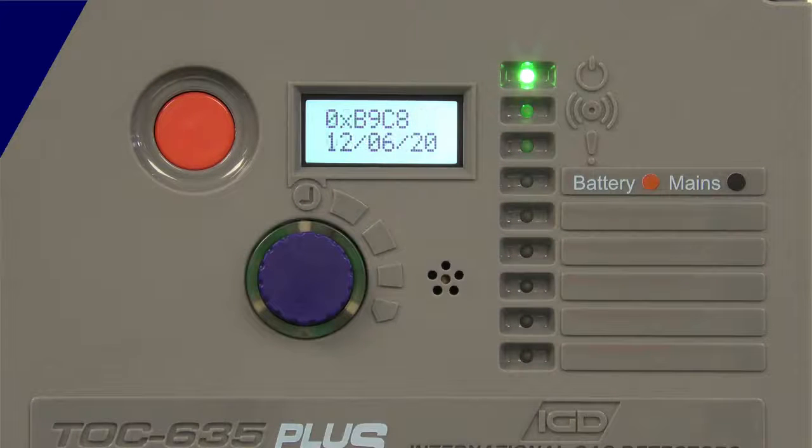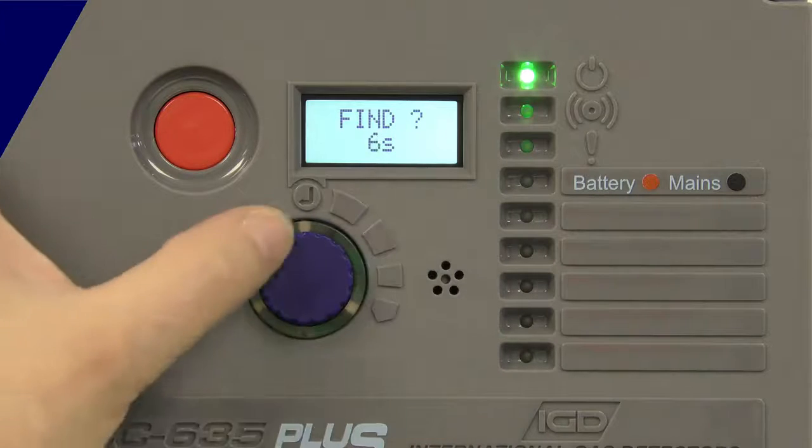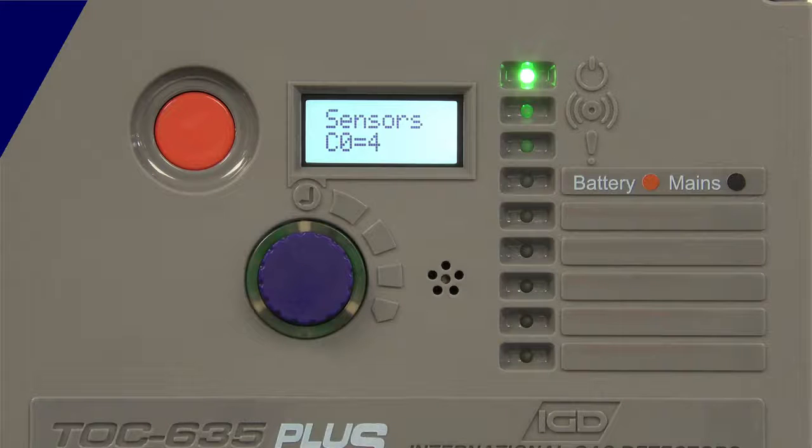It's done its relay test and now it's running through its startup sequence — software checksums, software types, what's currently installed on the system. Once it's done that, for 10 seconds it'll display a find message. If I press the button during that 10-second period it'll go off and see what devices it can discover on that two-wire cable. All of the devices are addressable so they can all be pre-calibrated and pre-configured with what detector type they are, what range, what gas type, whether the relays are activated on the devices.